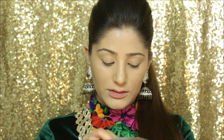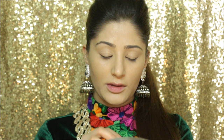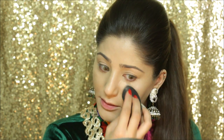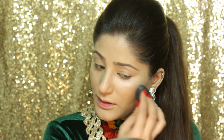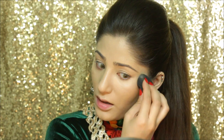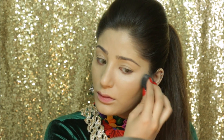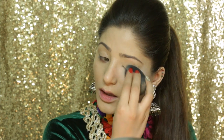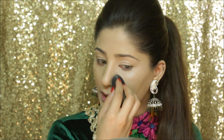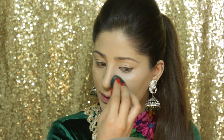I'm using my By Bye Under Eye by It Cosmetics, taking it on my beauty blender and applying it under my eyes. I really try to use other concealers but I really can't — I'm so in love with this one. It has a lot of coverage but it doesn't get cakey at all. I'm just going to bring it around my nose a little bit too.